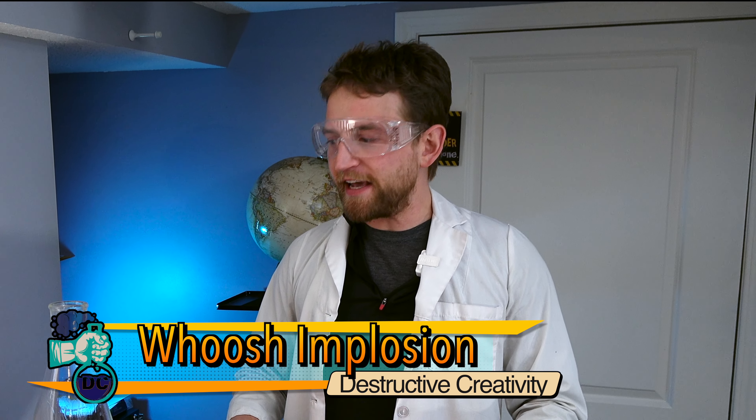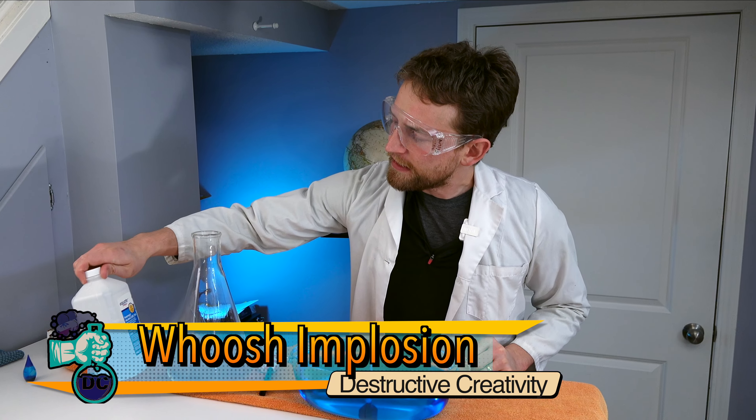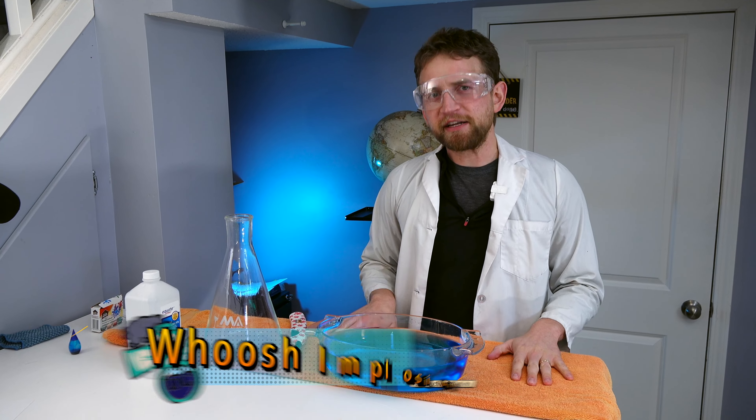We are mixing together a few of my favorite things: fire, implosions, and alcohol. But just don't drink it — this stuff will actually kill you.